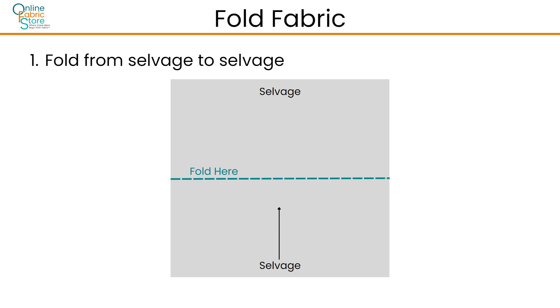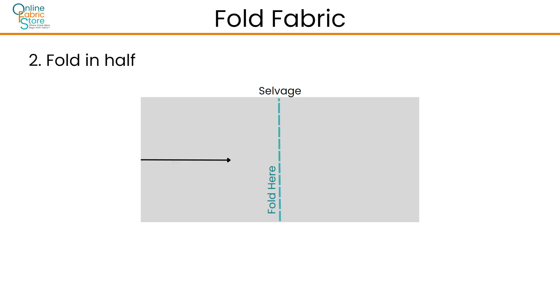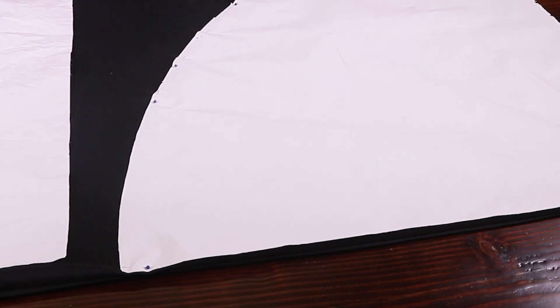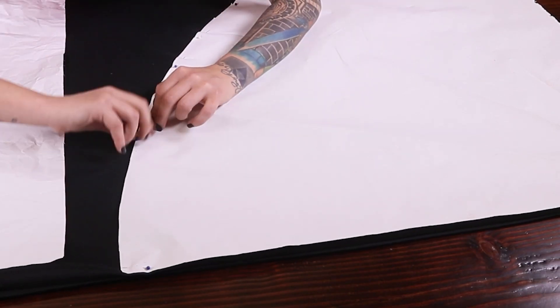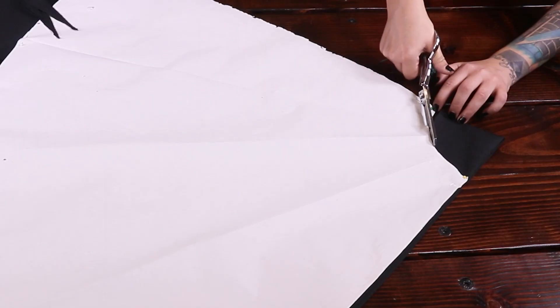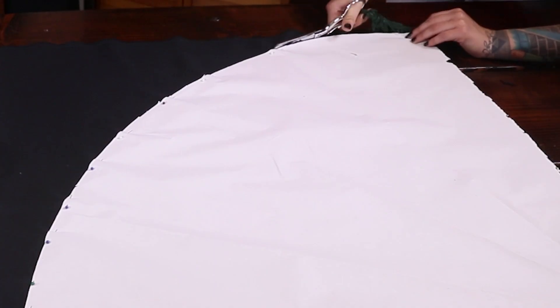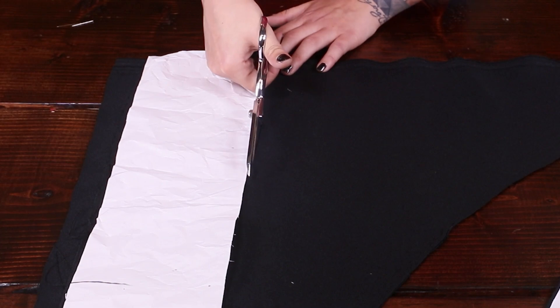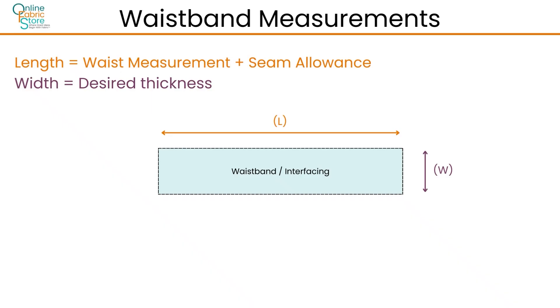Now let's get our fabric cut. Begin by folding your fabric into four sections as shown. Pin the pattern to your fabric with the waist radius at the folded side of the fabric. Use your pattern as a guide and begin by cutting out your waist radius. Continue to do the same around your length lines. Once your fabric is cut, cut out your waistband. Your waistband length is determined by your waist measurement plus your seam allowance. Your waistband width will be however thick you want it to be, but wide enough to at least fold it in half. With the same measurements as your waistband, cut out your interfacing.